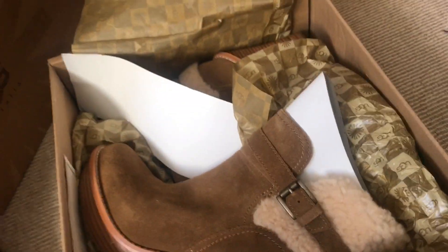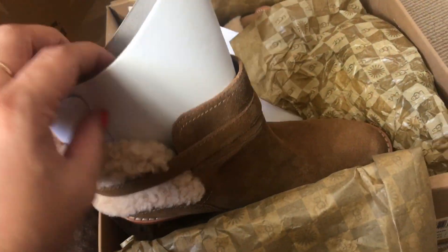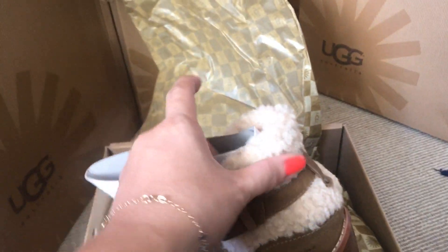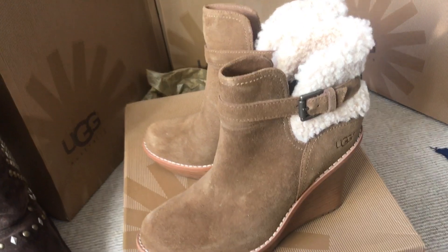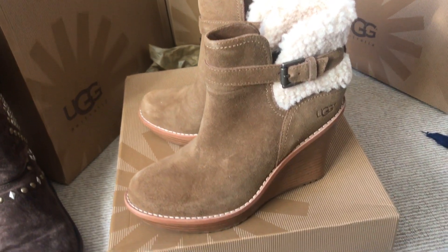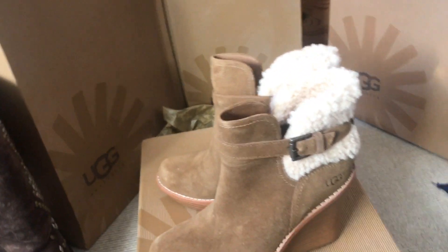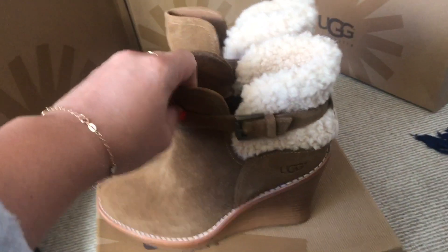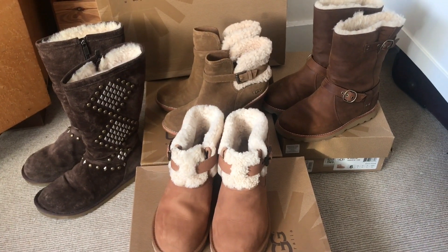The last one — my mom gave me this last Christmas and I haven't worn it yet. Maybe this winter season I can wear it. It's all stuffed since it hasn't been touched. It's suede as well and I love the sheepskin around it. I just love this wedge-style boot — it's going to give me a little bit of height since I'm not that tall.